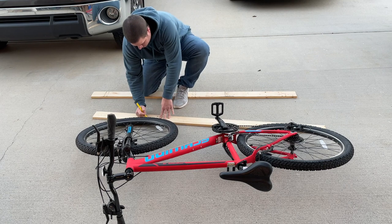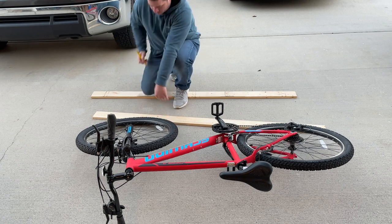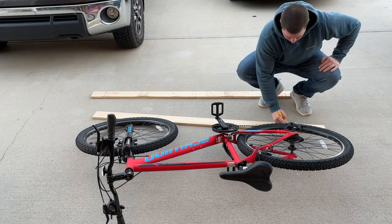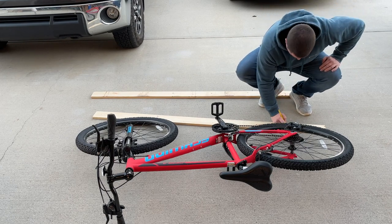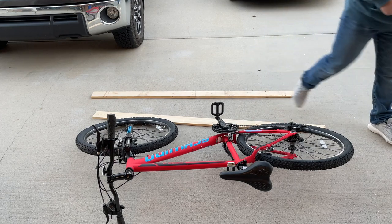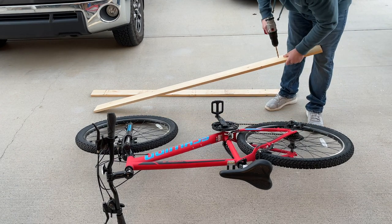So I went up into the attic and I installed some cross braces that went across the joists. I used this to anchor the mounts into, because the joists were going the opposite direction of my bike mounts. Next, I marked where the hook should be to hold the bike in place. This is where I'm going to drill a hole to thread the hooks up into.